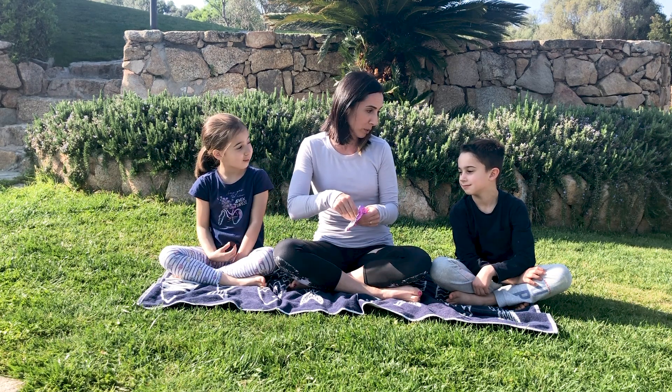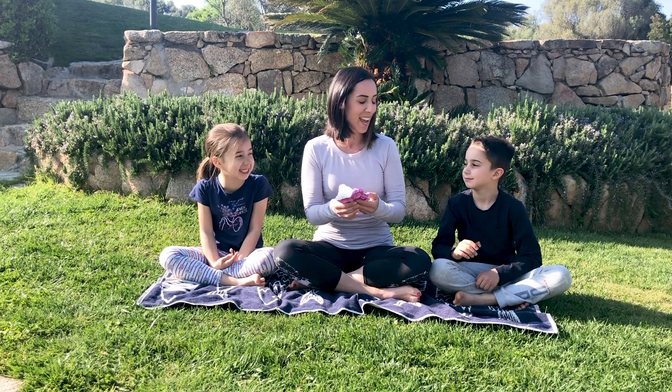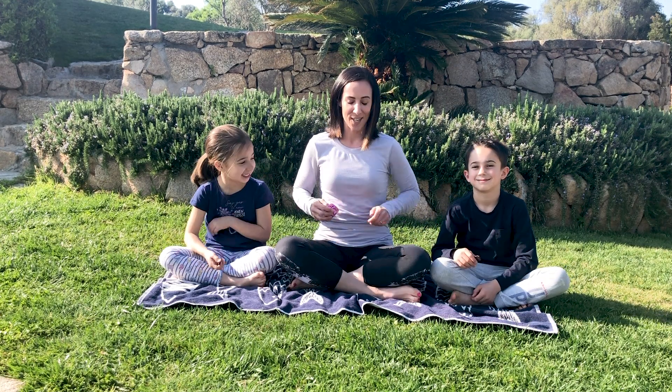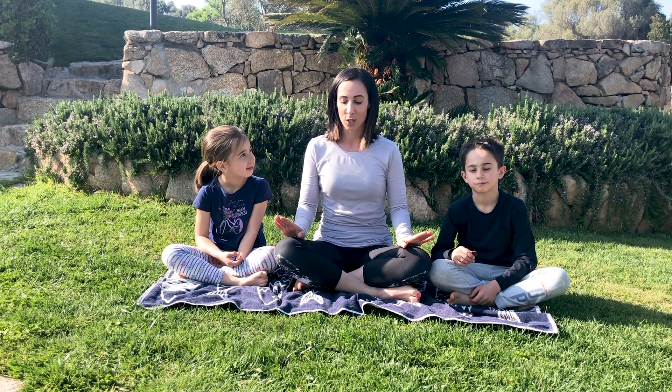Deve durare per due minuti, quindi vi guiderò in questa meditazione. So not yet — I'm going to guide them in this meditation. Let's start the meditation now. Iniziamo la meditazione adesso.